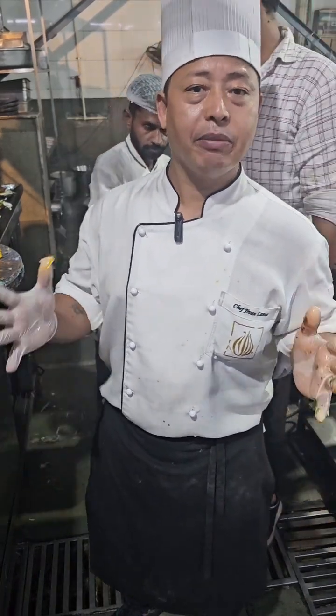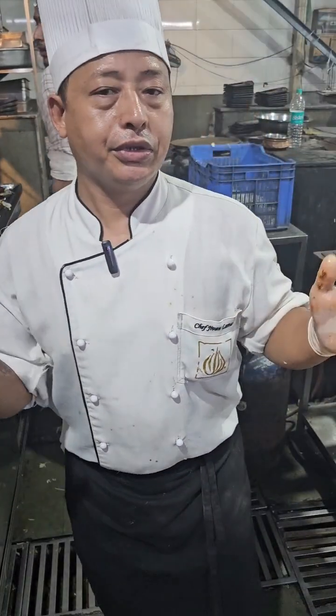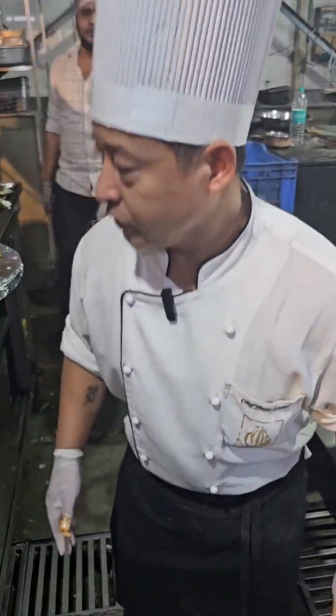Family naan? Yes, family naan. Thank you. Thank you so much.